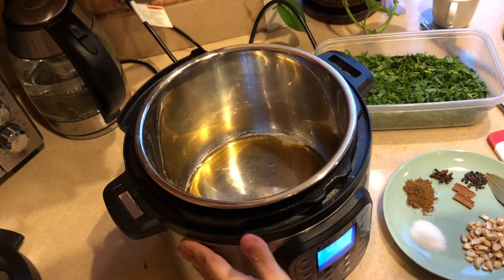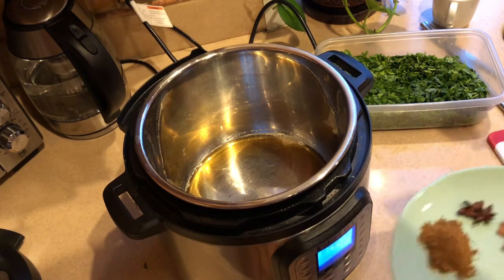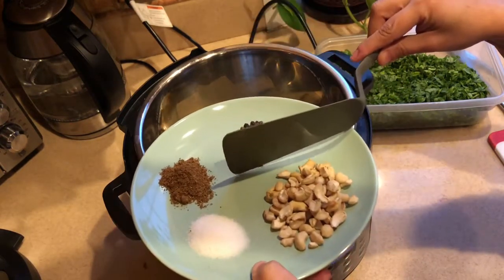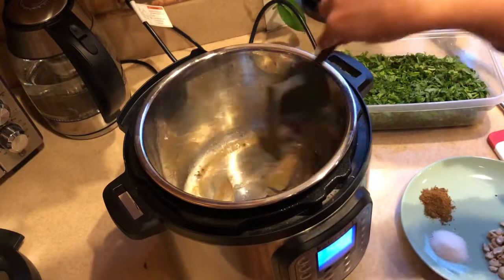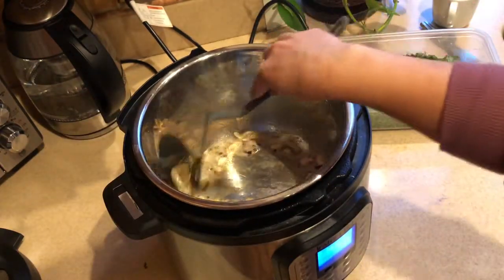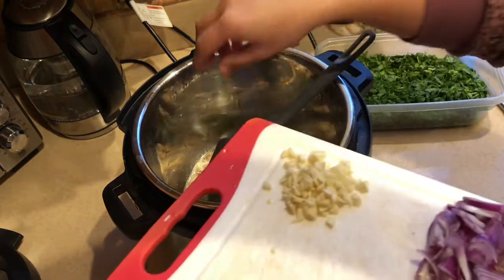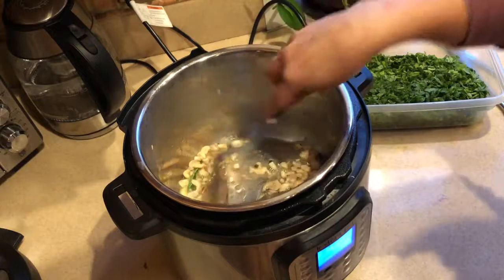So I have my instant pot here and I have turned it to sauté mode. Once it's hot, I'm going to add — and the same process you can do in a pressure cooker. Let's add the star anise and go ahead and add the cashew nuts. Once you see the cashew nuts are turning golden brown, let's move on to the next step and add the green chilies and garlic cloves. Give that a good mix.